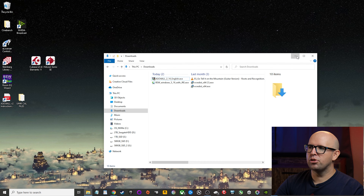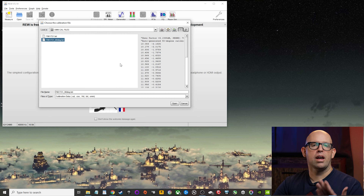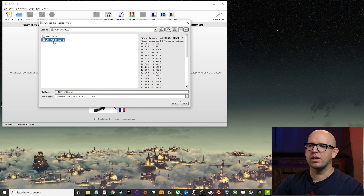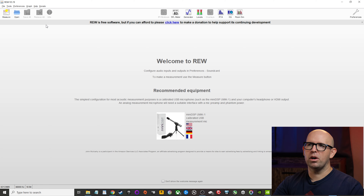Now open REW. Immediately it should detect the miniDSP U-Mic 1 and ask 'Use it for measurement?' — click Yes. It will then ask if you have a calibration file. Go to your uMic Cal Files folder on the desktop and select the 90-degree file, since we have the mic pointed straight up. The other file would be useful if you were measuring individual speakers with the mic 6 to 12 inches away, but for our setup the 90-degree file is what we want. Click Open, then close the informational dialogs and maximize REW.